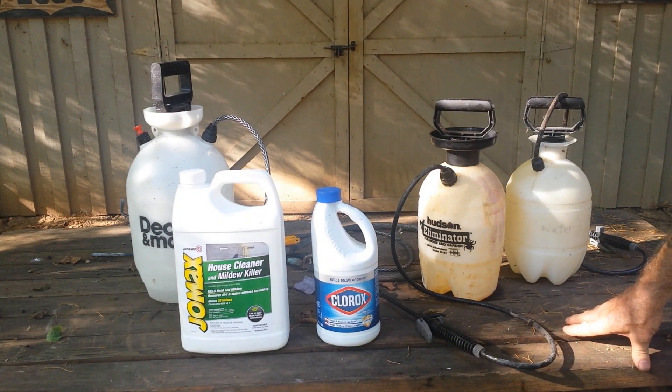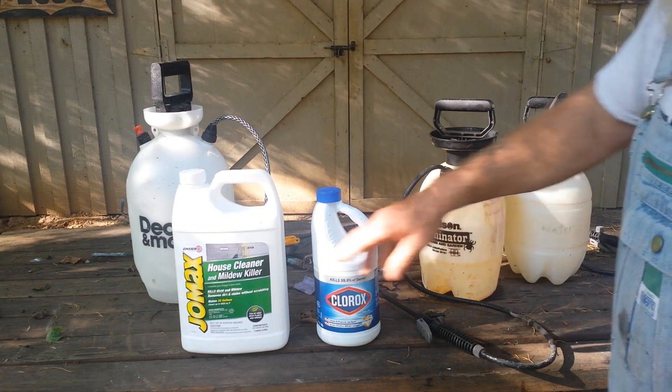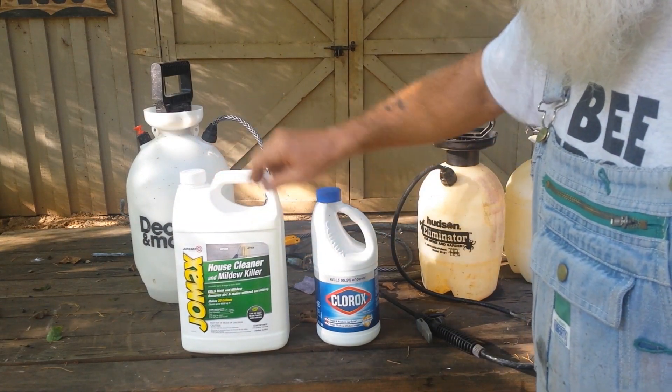I'm getting ready to clean my logs on my log cabin, then I'm going to seal them with polyurethane. But I want to kill the mildew and anything else that's on the logs. And as a professional house painter, I did that when I was young for a little over three years.